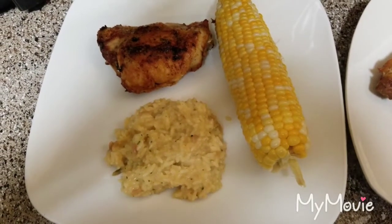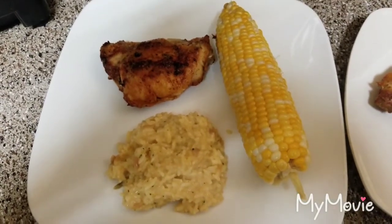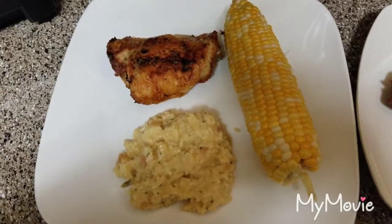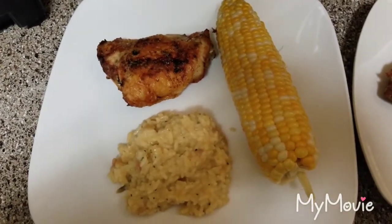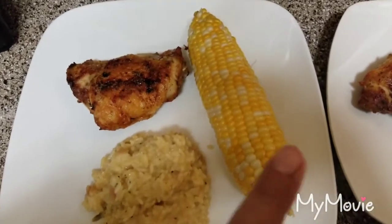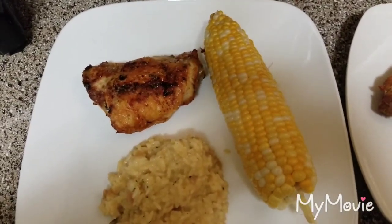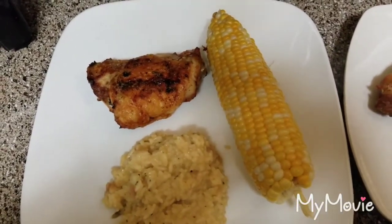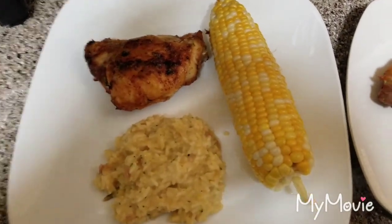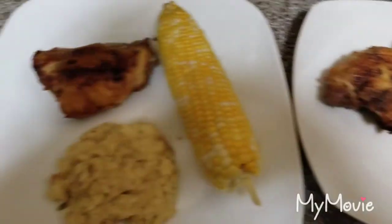Here is the finished food — garlic parmesan chicken thighs, cheesy broccoli rice, and corn on the cob. I'm going to finish plating up, serve the kids, and ask for their opinions. I already have a couple of plates done so I just need to finish working on the rest.